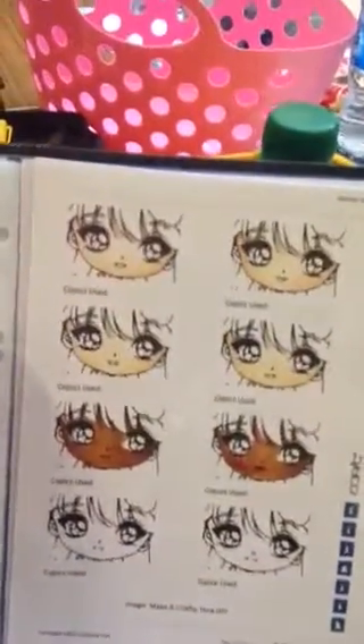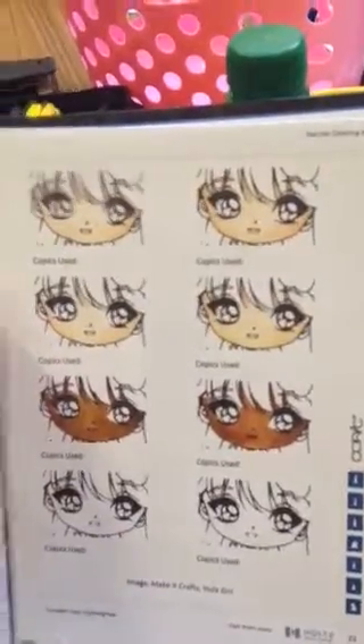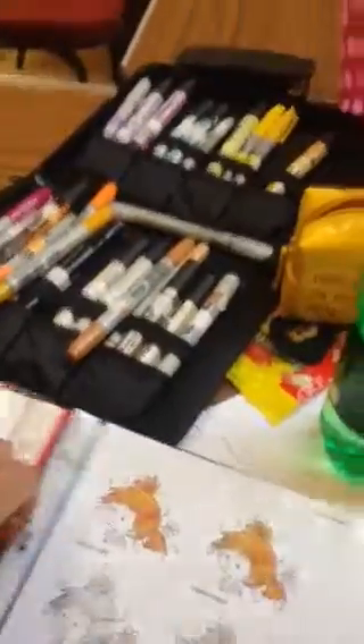After we did these fabulous grapes, we then went on to various skin tones. We did a Caucasian skin tone and then I wanted to show how just by changing one colour you can make a skin tone look really different. We also worked on a darker skin tone because it can be very easy to get into a colouring rut, and I wanted to push everybody a bit further out of their comfort zone.